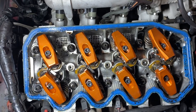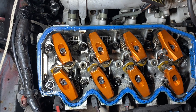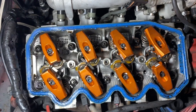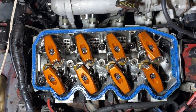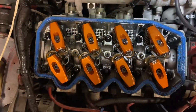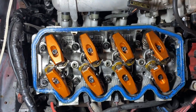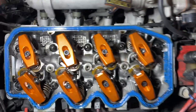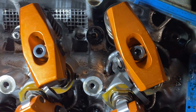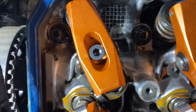Yes, I have installed them, and spinning it over by hand and turning the motor over by the key I got about 10 or 15 revolutions out of it — with a dead battery of course. So this is for the guys that were asking, and I haven't seen any signs of them touching the valve cover yet.